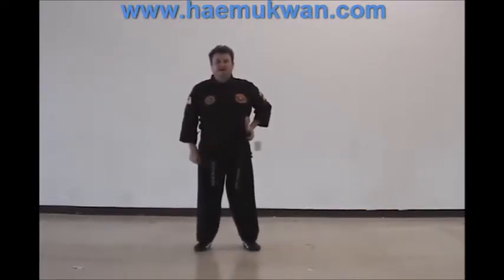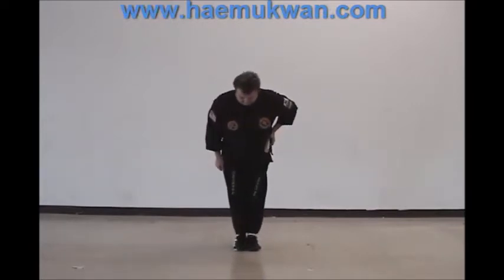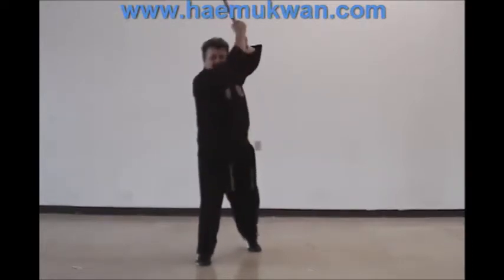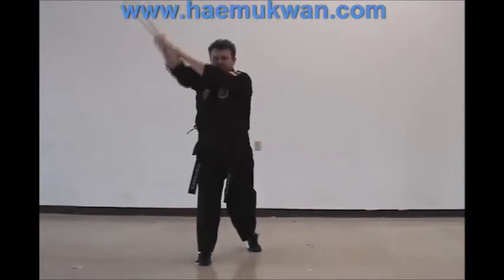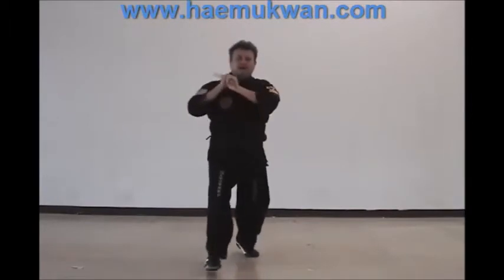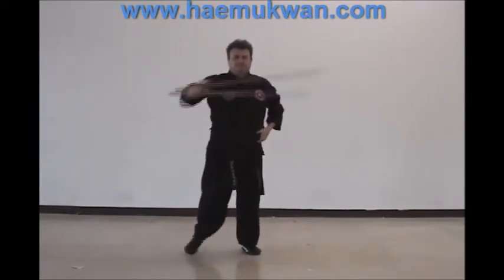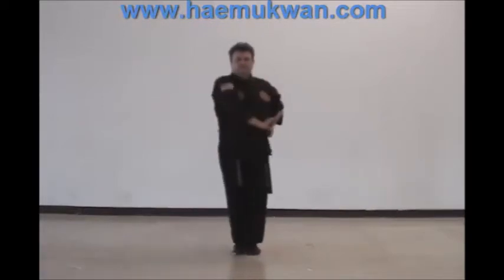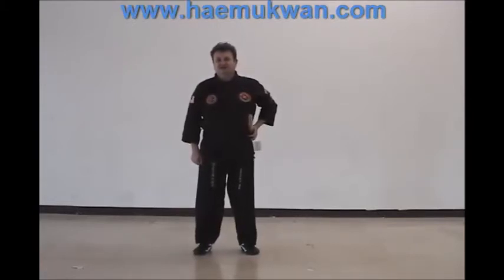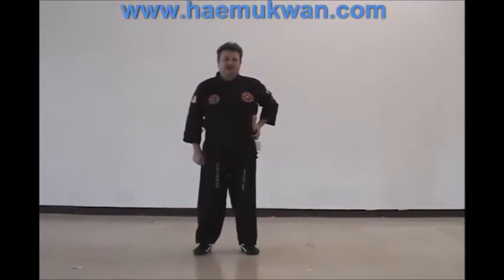This is what the drill will look like at regular practice speed. Those with experience with the Japanese sword will notice some differences, and that's because this sword form comes from Kepkum Sul, which was the Korean sword training of the Shila dynasty before its exposure to Japanese sword fighting.